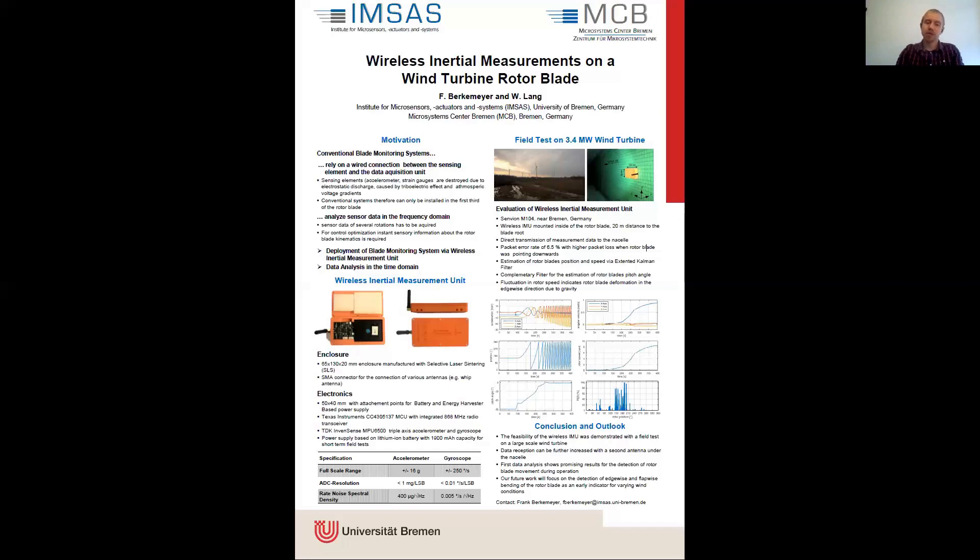We are confident that we can detect rotor blade deformation during operation. With this poster, we demonstrate the feasibility of the deployment of a blade monitoring system with a wireless IMU. Our future work will focus on the detection of rotor blade deformation and wind load estimation. Thanks for your attention.